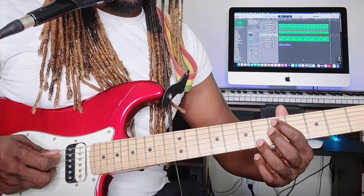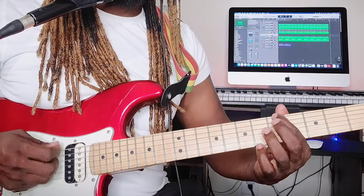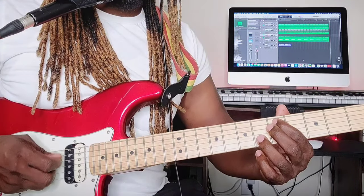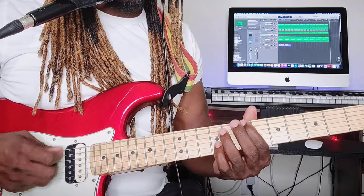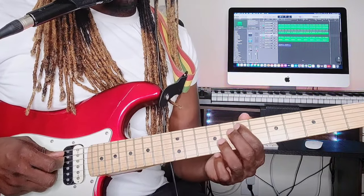Move up to the seventh fret, fifth string.